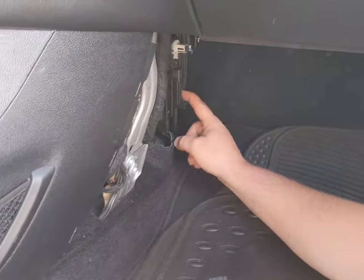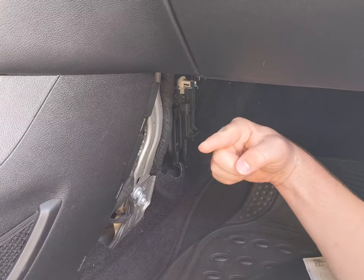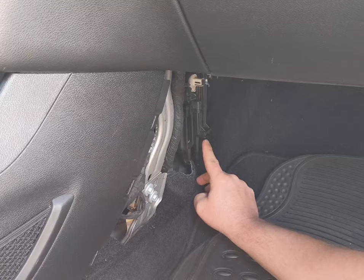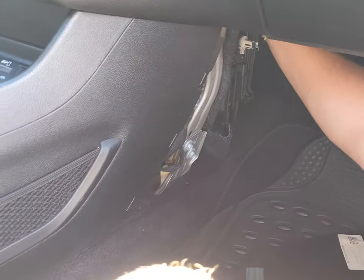Now if you look right here, you'll see your cabin airflow — your cabin air filter tray. Right here it says the airflow goes that way, so it'll be towards your seat. If you look right here, you'll pull this pin down and that pulls that loose.